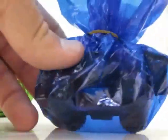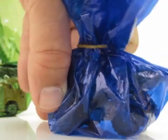So now we have the blue one. Let's open the blue one.